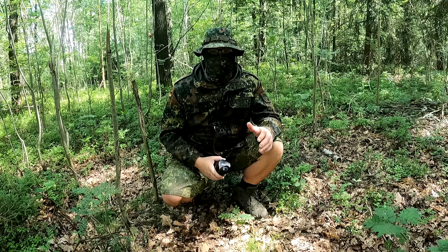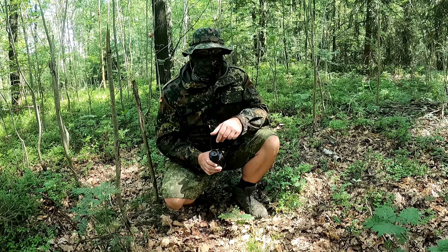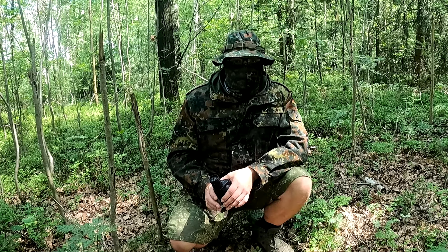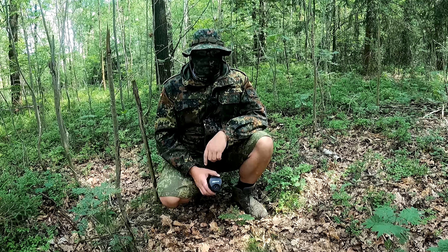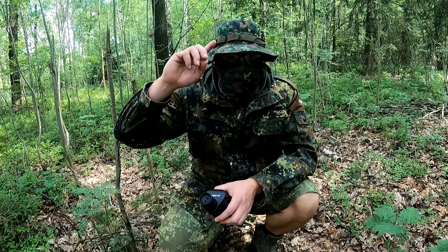Hello friends, my name is Robert from Rabestein and I welcome you to my new video. Today we want to look at camouflage in the forest - what possibilities are there, what should you pay attention to, and what is it good for? That's what this video is about. I wish you lots of fun. Let's go!